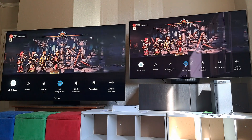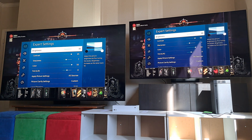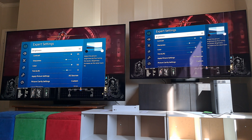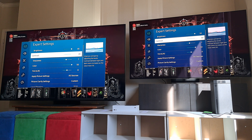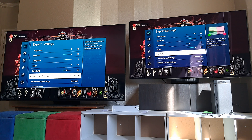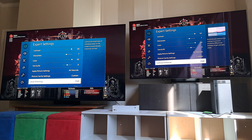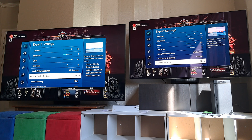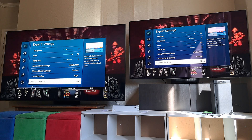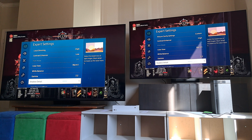So I went into the settings. They're both in movie mode. I had to maximize brightness on the S95B — I didn't need to on the QN90B because it was already brighter. I had to maximize color and went ahead and did that on both TVs, though I don't recall ever having to do that on the S95B before. I put contrast enhancer on high on the S95B, which brought it into range. I ended up putting it on low for QN90B. Gamma 2.2 on both, shadow detail on one.